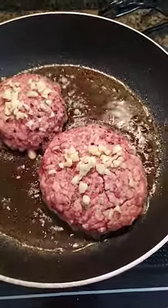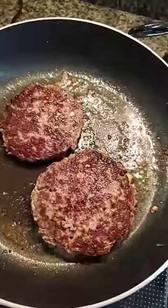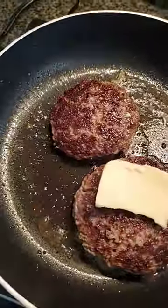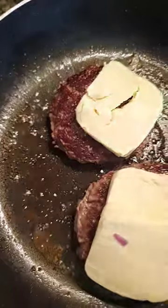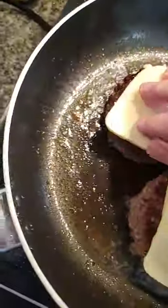I've added salt and pepper and garlic. So I'm going to add the cheese to these while they're still hot and still cooking. And these are going to be really cheesy burgers, because that's the way I like it.